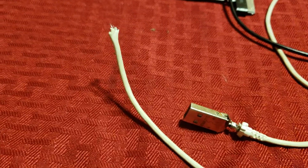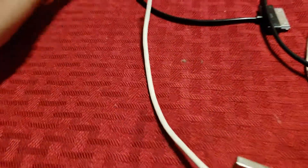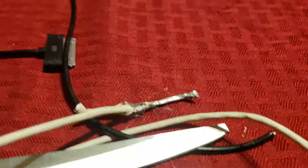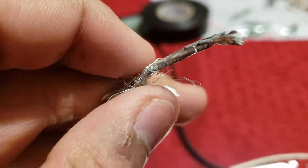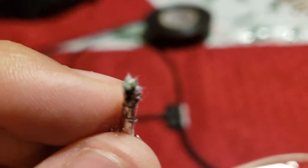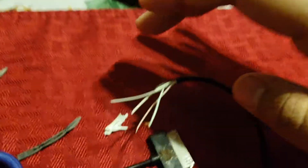Just throw that plastic part out. First you want to take off this part — I like to use a knife since it's plastic. Starting with my Android charger: you might think you tore off cables, but it doesn't matter. All we need are the red, white, green, and red cables you can see internally.